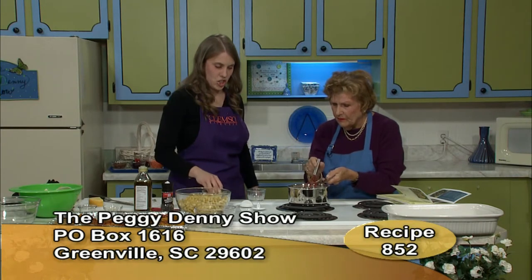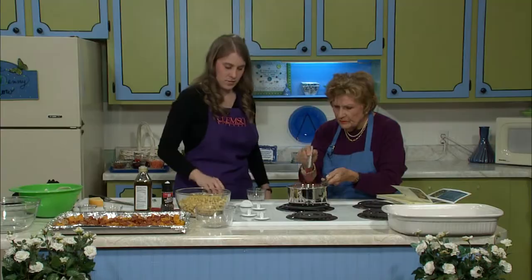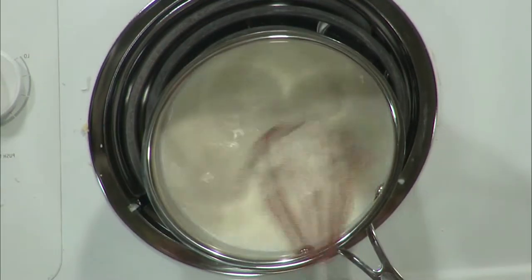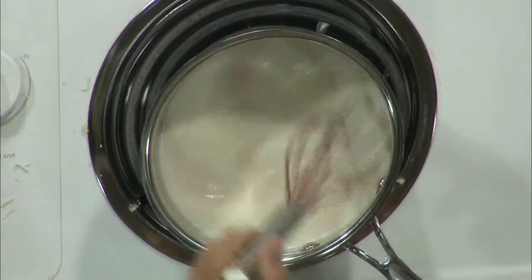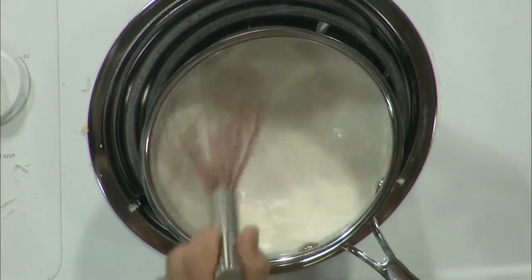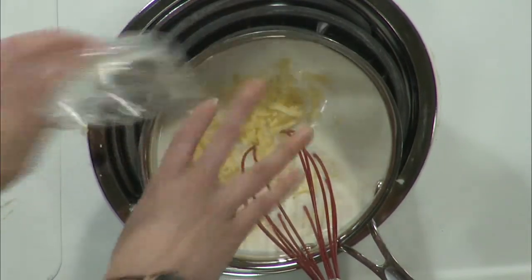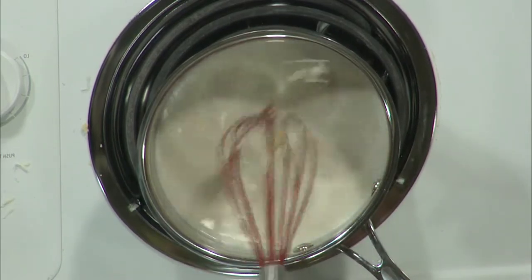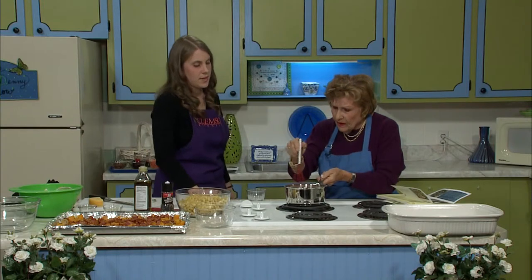So I'm going to start adding this cheese. About a third of a cup of Parmesan — I'm going to save the rest to top the casserole. Then we're going to add all this Gouda. That's all there is to it — we're just going to let that melt, thicken, and melt.